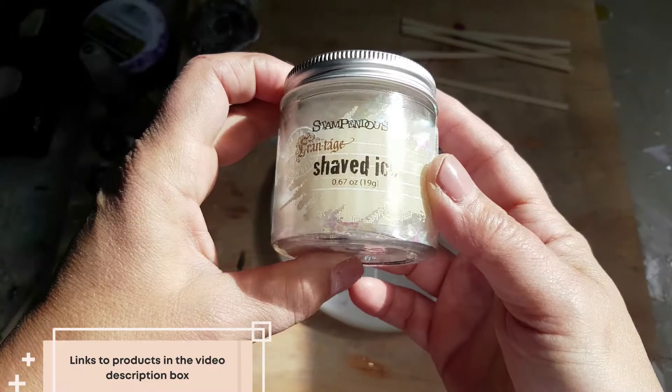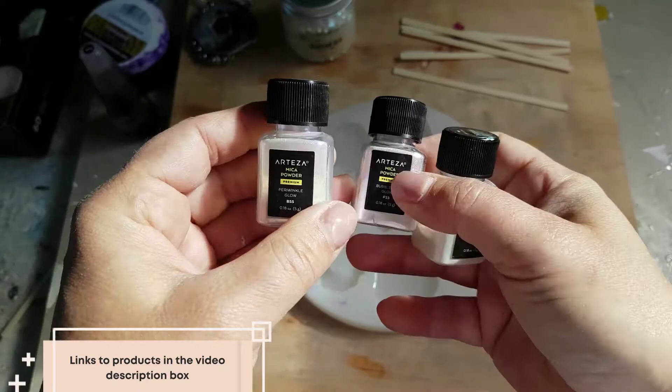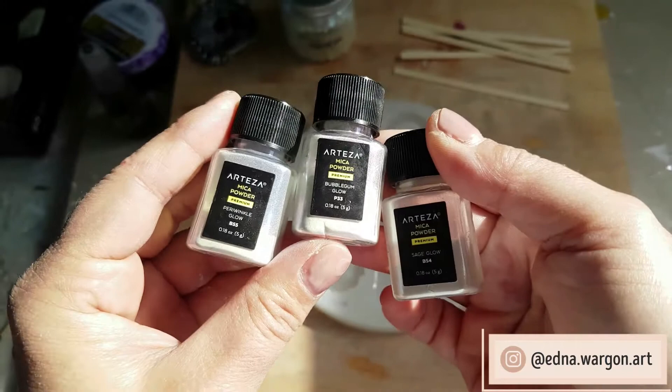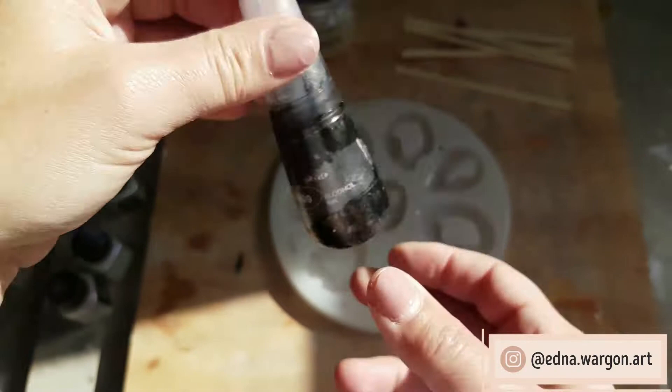She came up with the idea of doing resin pendants — it's not something I've ever done before, so I jumped at the chance to try some out. We decided on faux opals, since I've seen that she uses a lot of opal flakes in her resin creations. Although I've done some opal coasters in the past, I wanted to see if I could make them in one layer instead of several. This was definitely a challenge but a lot of fun, and part of being an artist is coming up with fun ideas and experimenting.